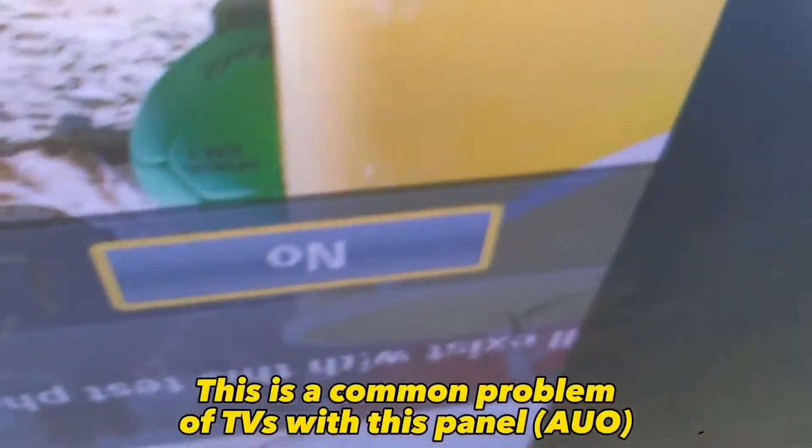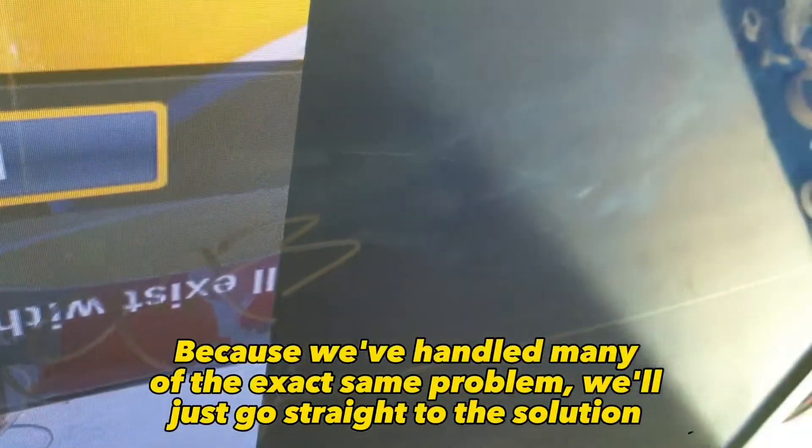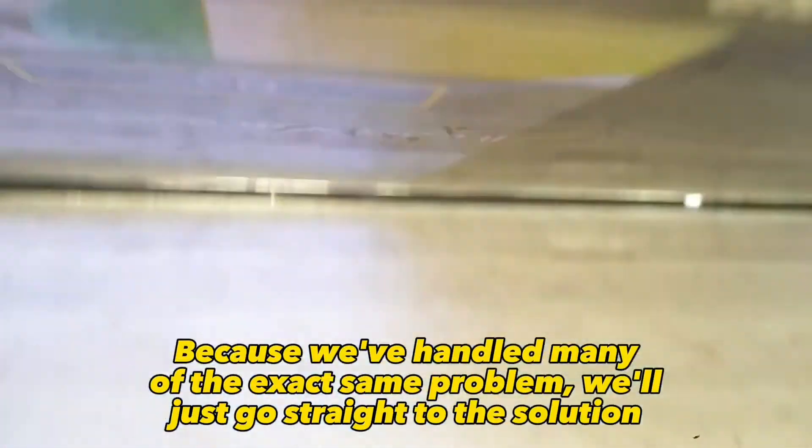Samsung TV half picture. This is a common problem with TVs using this panel. Because we've handled many of the exact same problem, we'll just go straight to the solution.